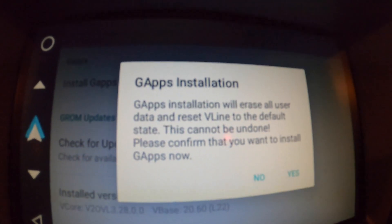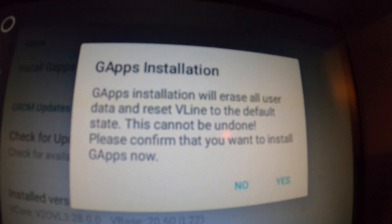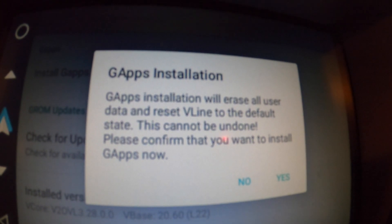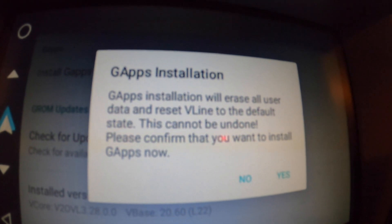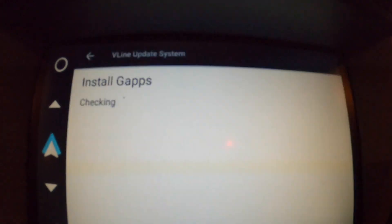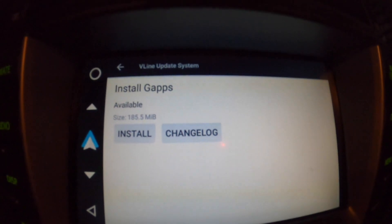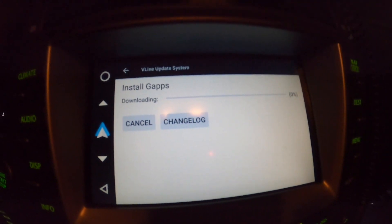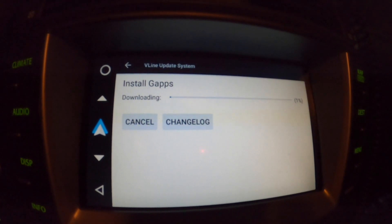And then if I hit 'Yes,' look at this message — it says 'This cannot be undone.' This is not something you'd actually want to hit yes on, but apparently this is what I believe will get me back the Play Store. So let's go right ahead and install that and see if we can't get the Play Store back up and running again.